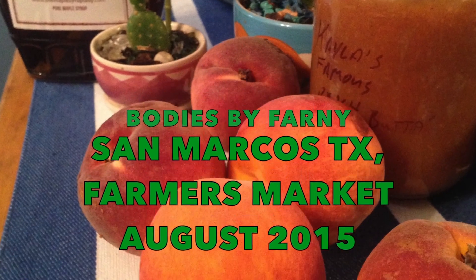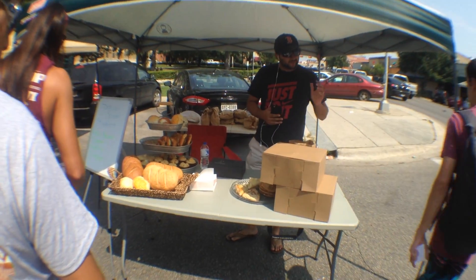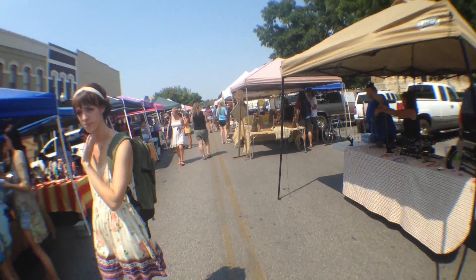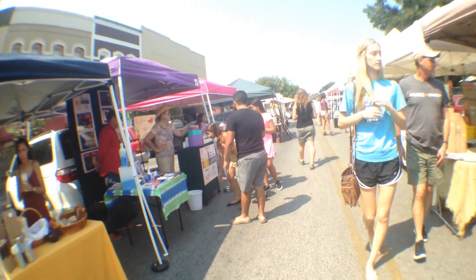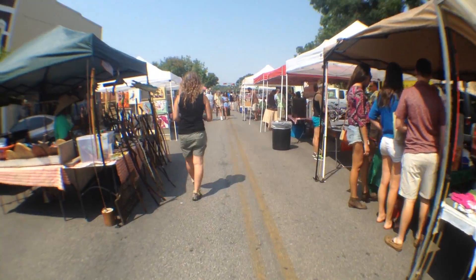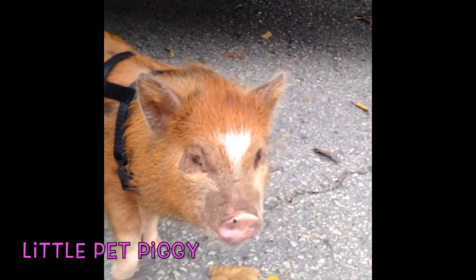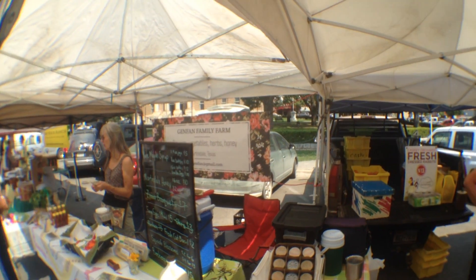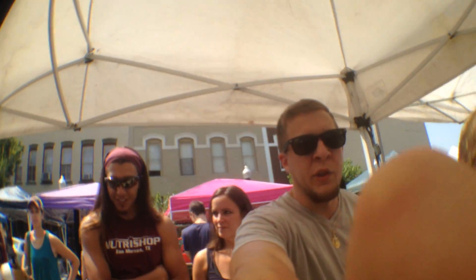Bodies by Farney. You were watching Bodies by Farney. I got a lens on it — check it out, I got the fish eye on it right now.